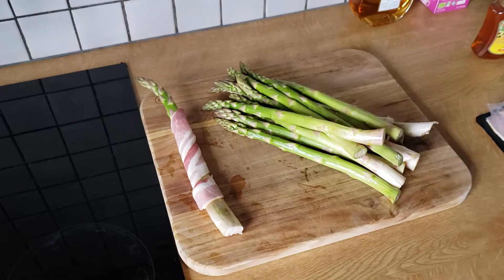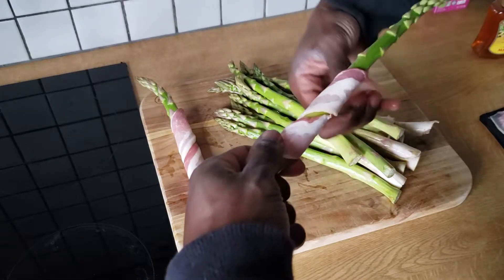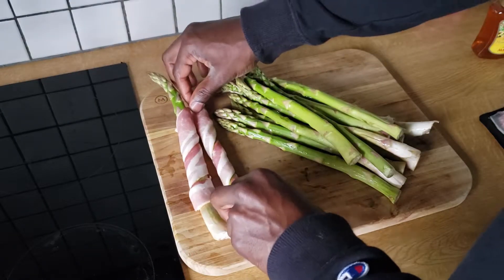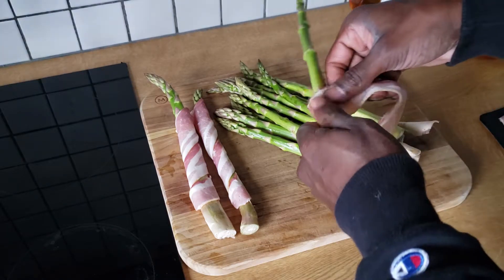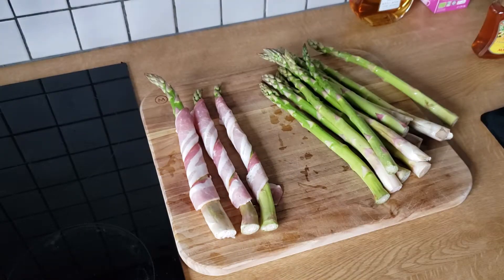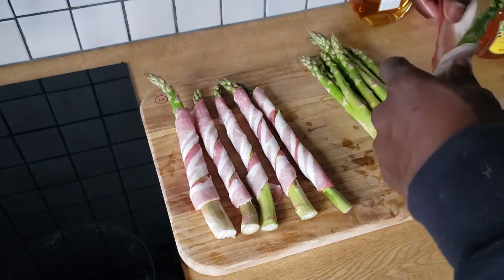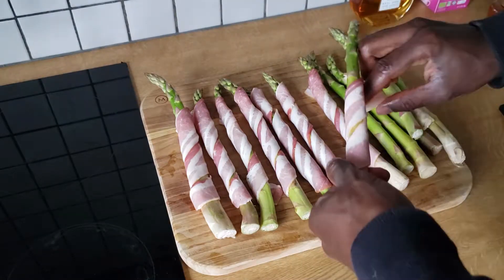First thing we're going to do is get our asparagus rinsed off. I'm actually going to leave the thick stalk at the end attached to the asparagus. I know for a lot of recipes you would typically want to chop that off, but in this particular instance that thicker part at the end — the part that's virtually inedible — it serves two purposes. The first is it gives us a handle when we're eating the asparagus after it comes off the pit, so everything up until that point that the bacon is wrapped around is going to be eaten. The second reason is that it adds a little integrity to the asparagus as you're trying to work with it on the grill or get it turned with spatulas.